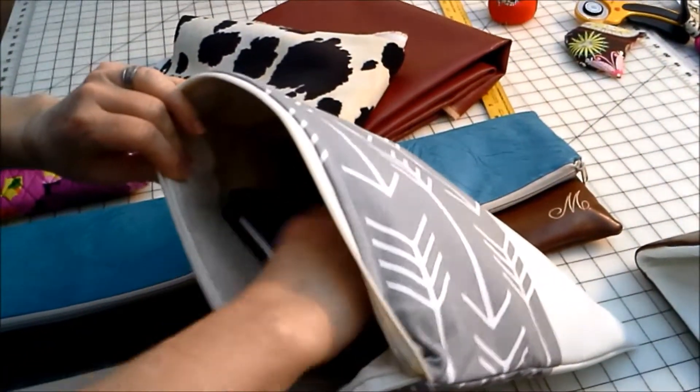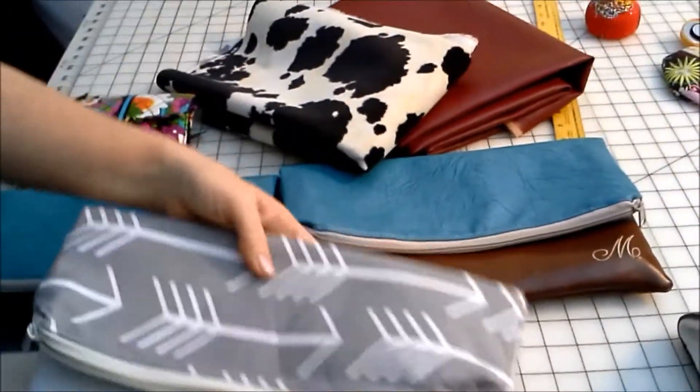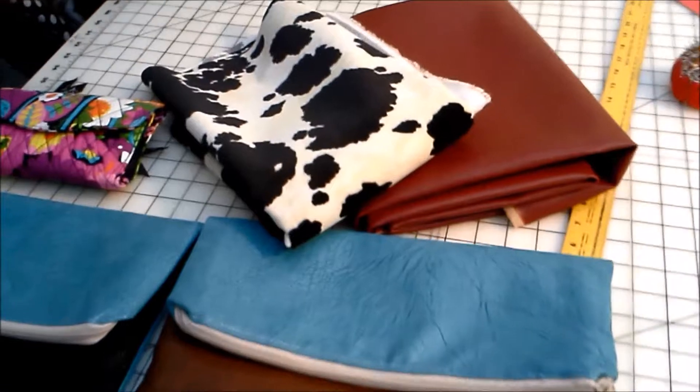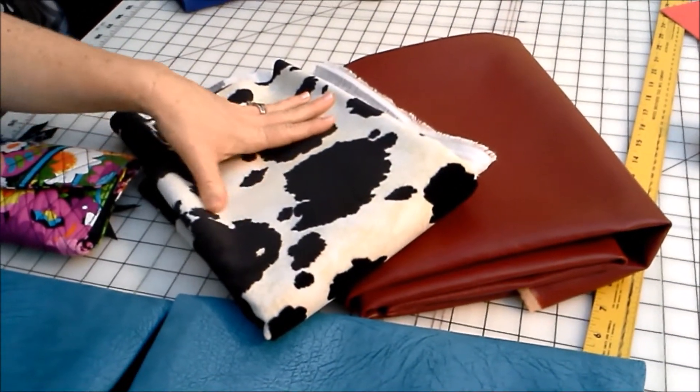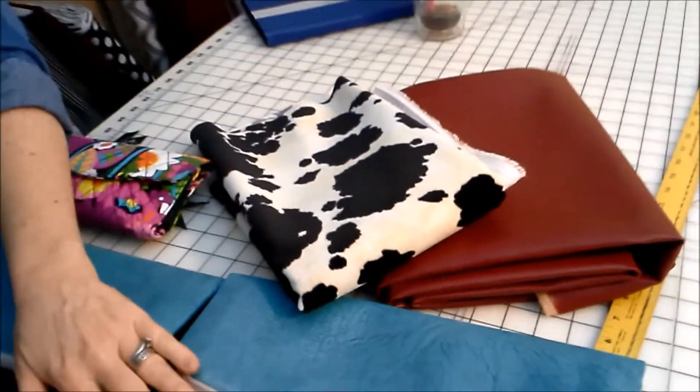You've got kind of a double padding, double thickness there, which makes the bag nice and sturdy. They're fully customizable, and we also have some extra fabric choices here. I have vegan leather — we have black, we have canyon.